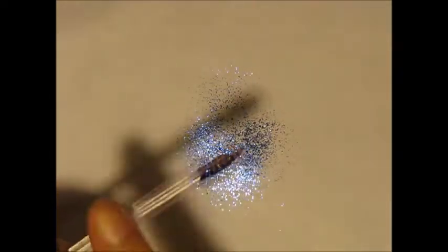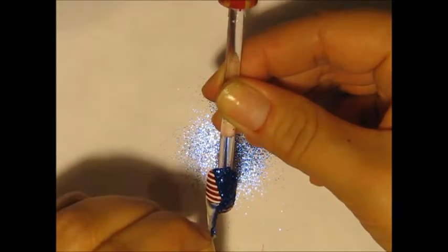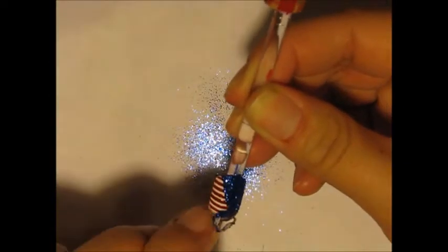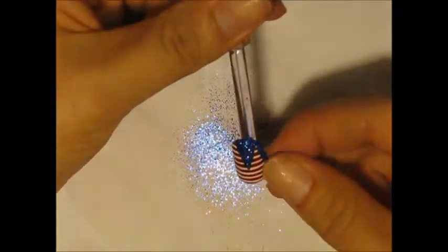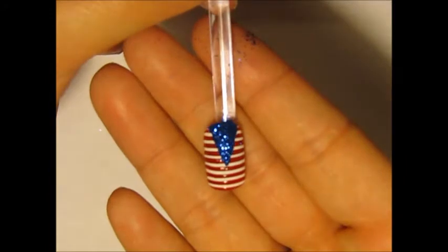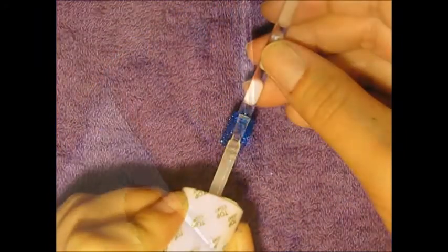I'm going to shake off the excess and then take off the Simply Peel. I have to tell you guys, I am falling in love with Simply Peel — this is the first time I ever used a latex barrier type product, and it's pretty amazing. The lines came out sharp; I ended up thickening it up a little bit so it's not as sharp, but it still turned out really great.